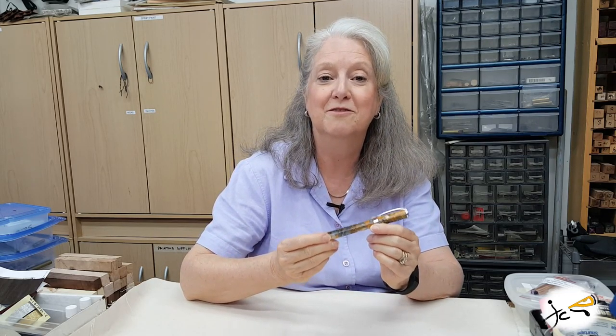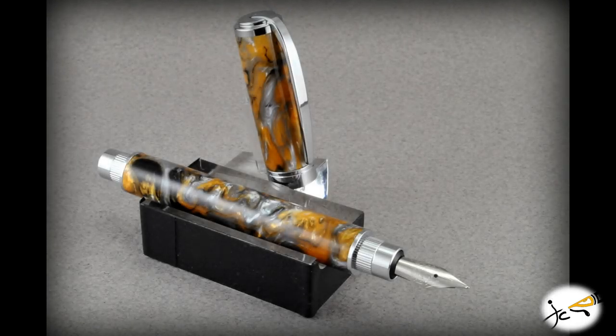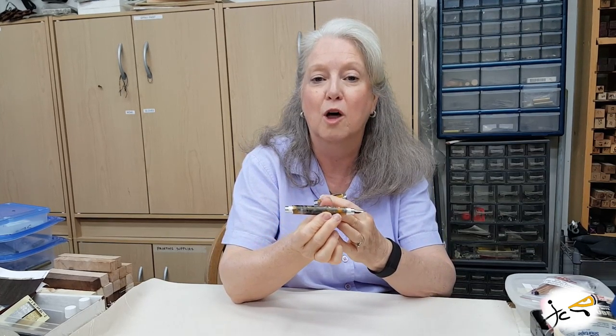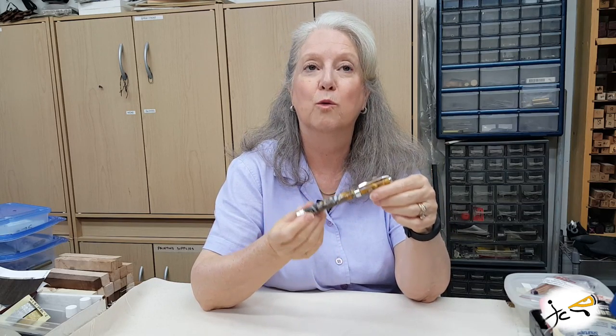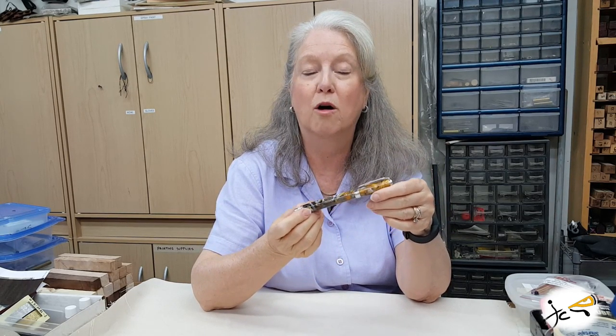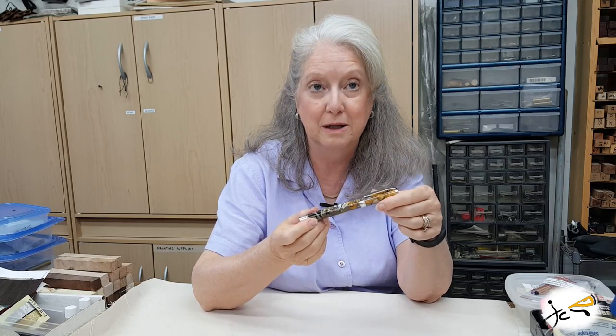The Imbrex pen features a magnetic cap that posts securely on both ends. It features a long lower barrel and the cap has a spring clip on it. Both the rollerball and the fountain pen are available in 24 karat gold, chrome, or gunmetal hardware.